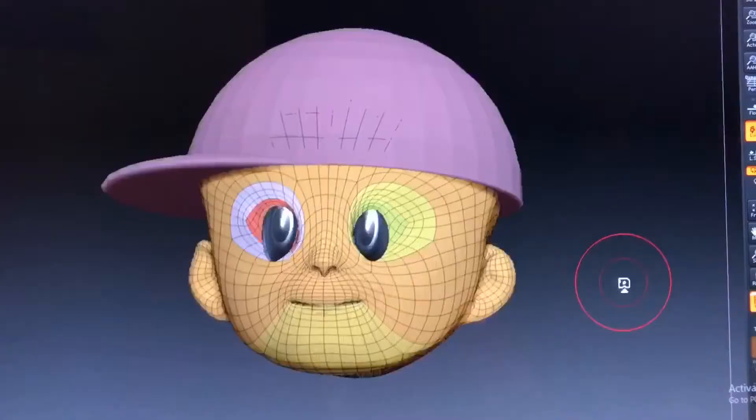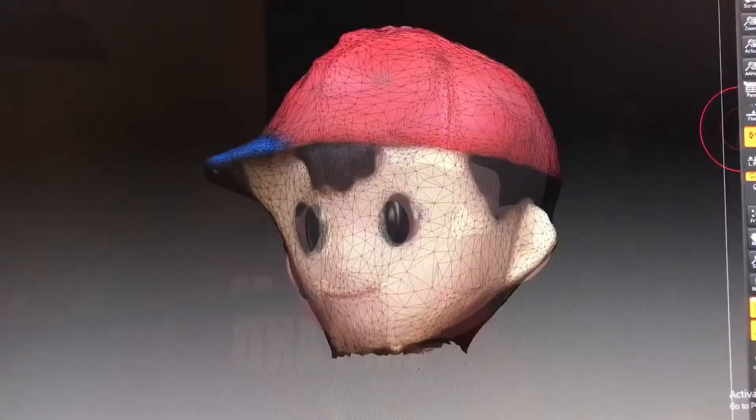A lot of people told me they were freaked out by that skull. Don't worry, in this episode we're going to work on his hair.